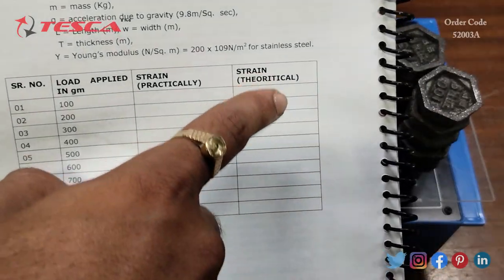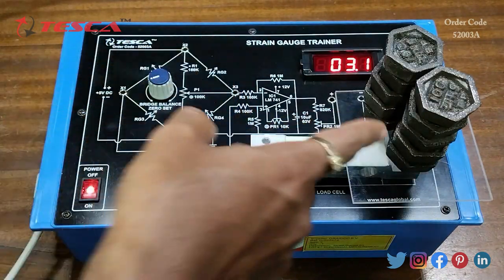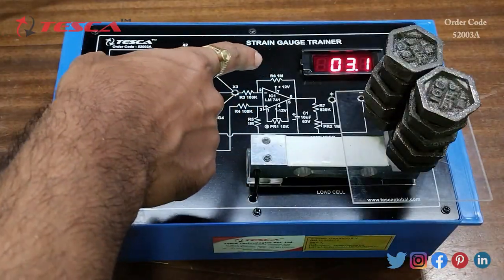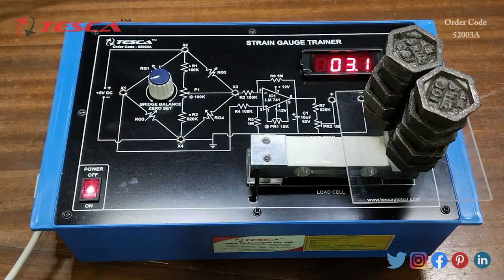That is how you calculate strain theoretically. You take the practical strain values from the seven segment display — at 1000 grams, the practical strain value is 3.1. You then compare it with the theoretical value calculated using the formula. That is how you perform this experiment.